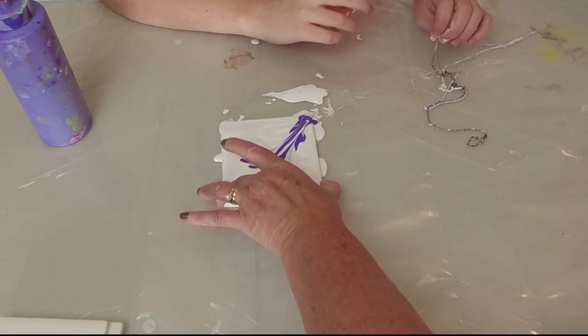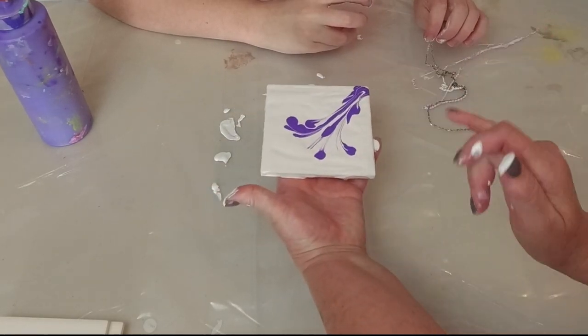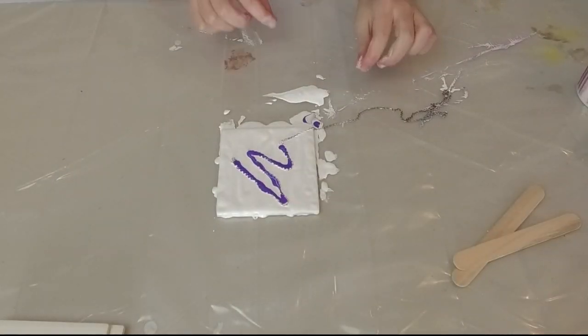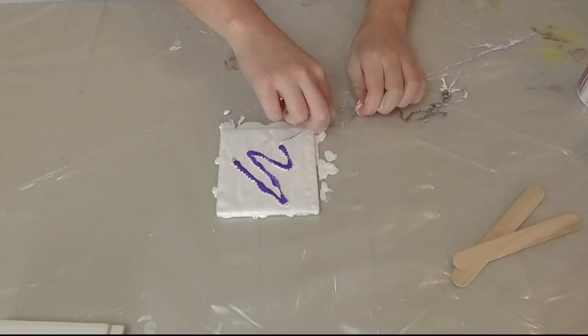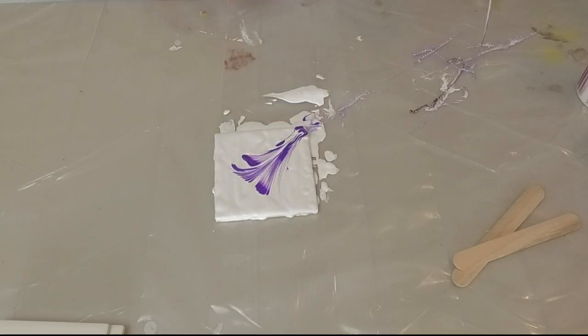Let me scrape this off. This is the nice thing about tiles too — you can scrape it off and just redo it. Take two! Maybe have a little more paint there — oh, there you go, that looks beautiful!